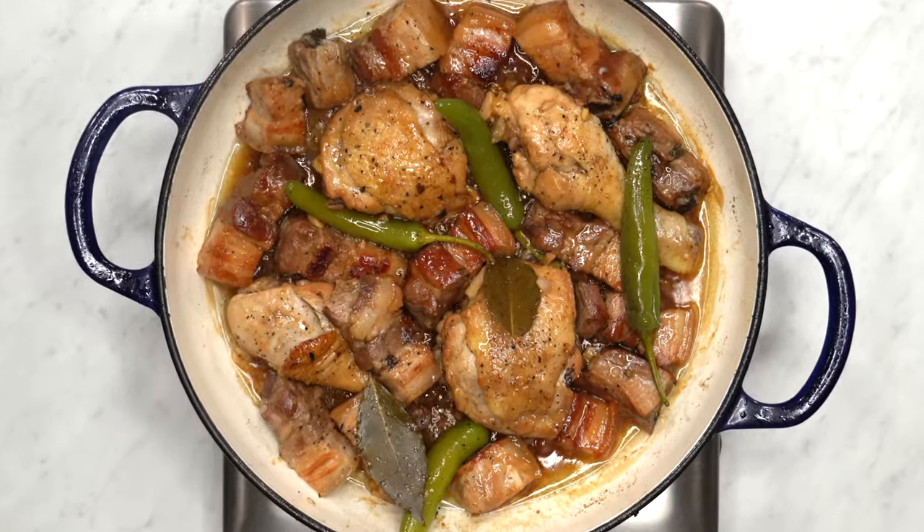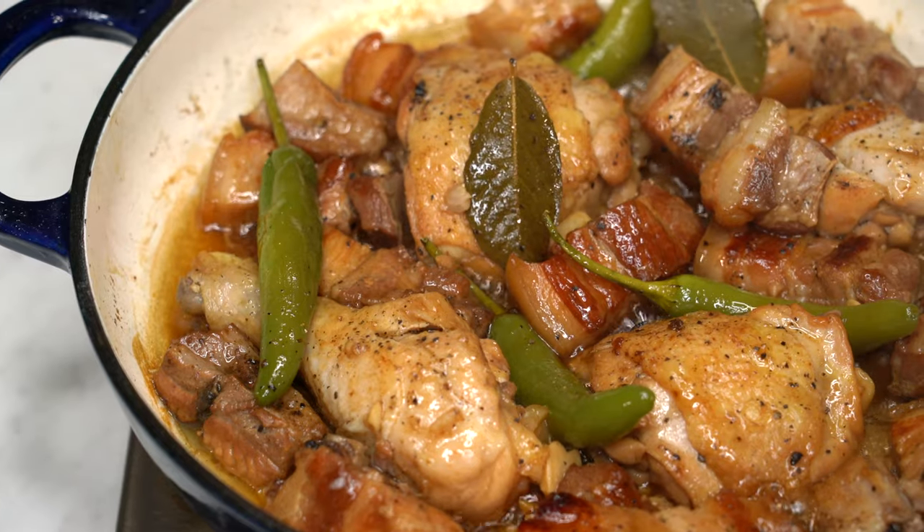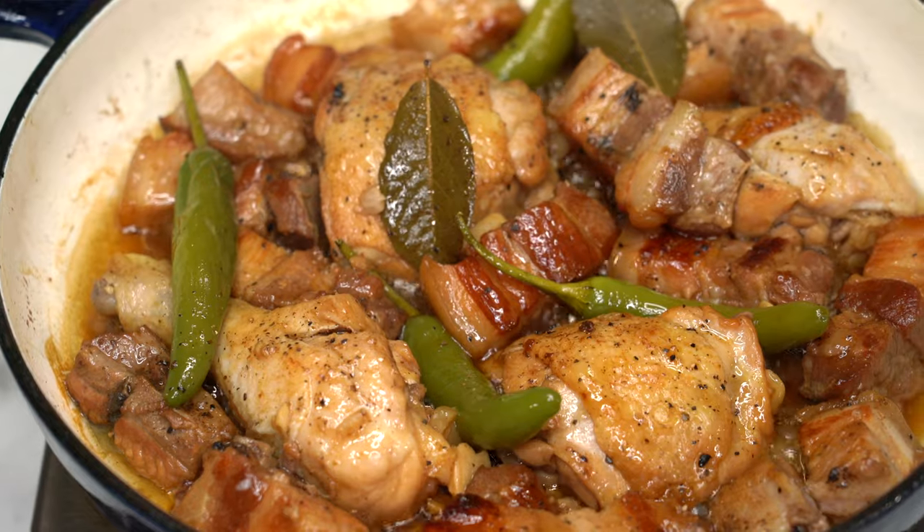I'm making a dish called white adobo, a delicious soy-free version of the well-loved adobo with a lighter appearance. It is tangy and savory with white vinegar, garlic, peppercorns, and bay leaves.